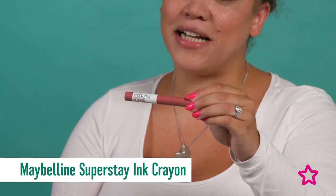Now I'm using the Maybelline False Lash Lift mascara to make my eyes really stand out. Then I'm finishing off the look with the Maybelline Superstay Ink Crayon on my lips — Sophia is helping me with this one. Close your mouth — done! Thanks!